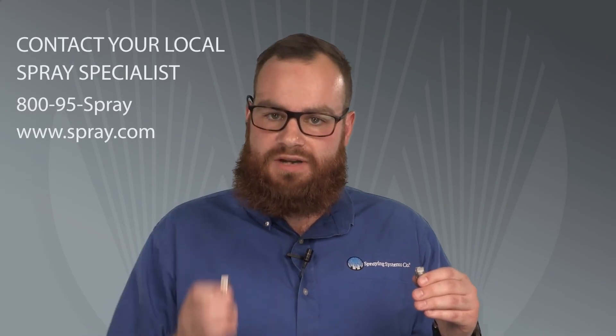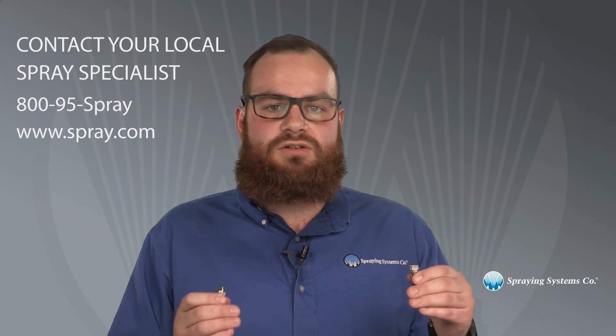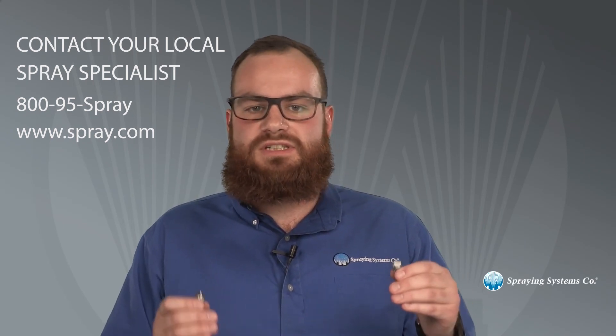For more assistance choosing the flat spray nozzle best suited to your spray application, contact your local spray specialist. Call 800-95-SPRAY or visit spray.com.